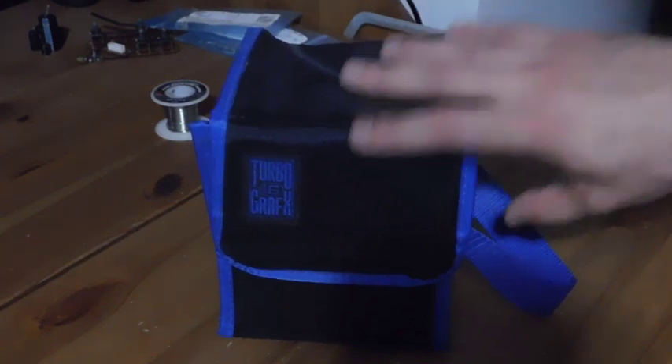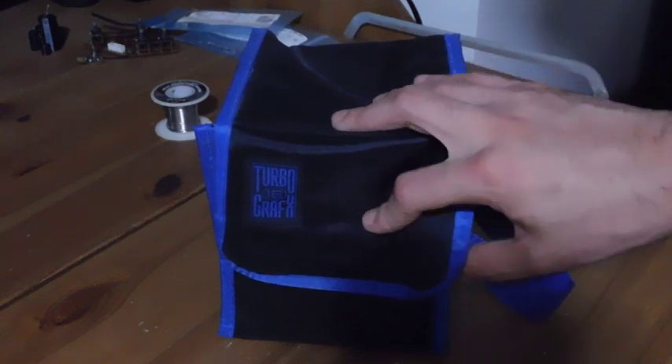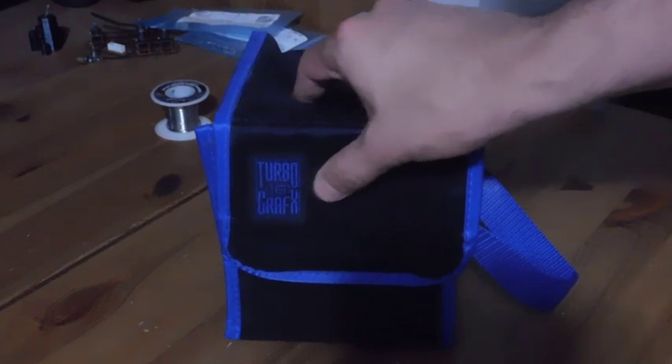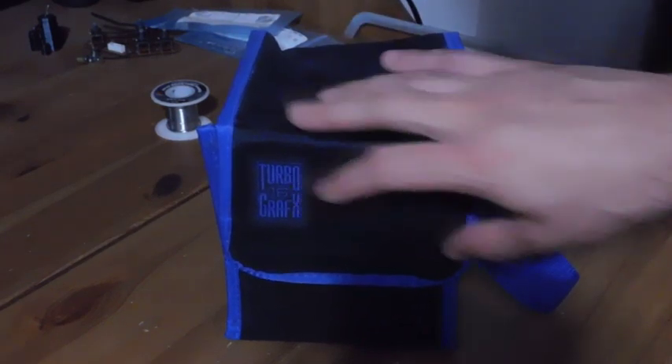For this week, I have something really rare and special inside of this little bag. This bag in and of itself is really cool because this is for the TurboGrafx-16 — it's like a little carry case for holding your games.